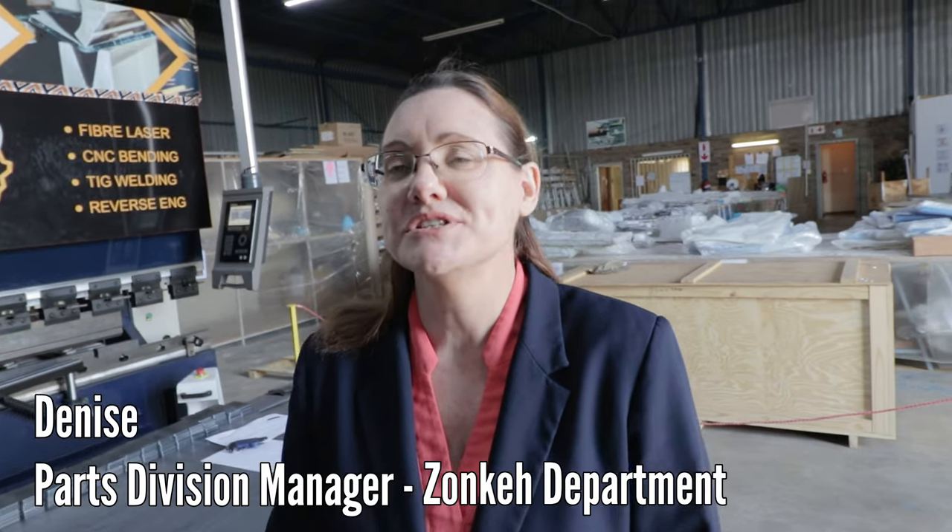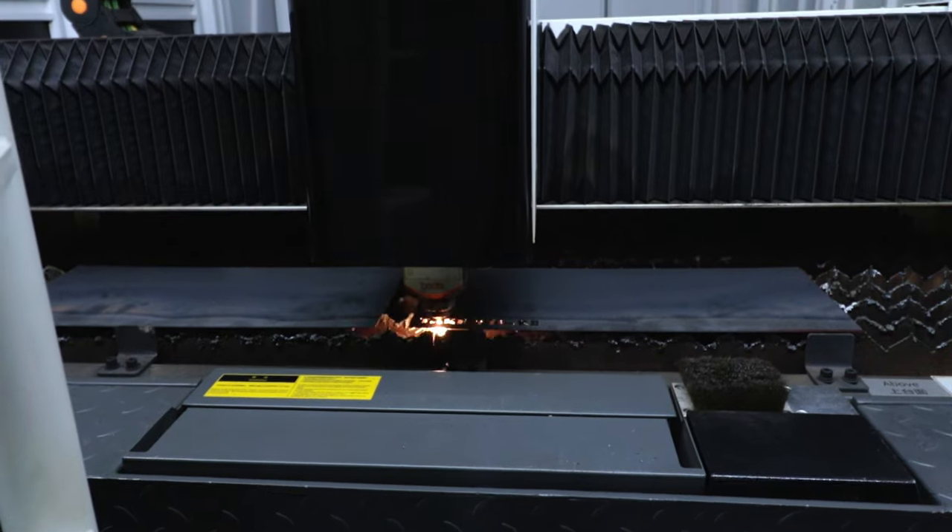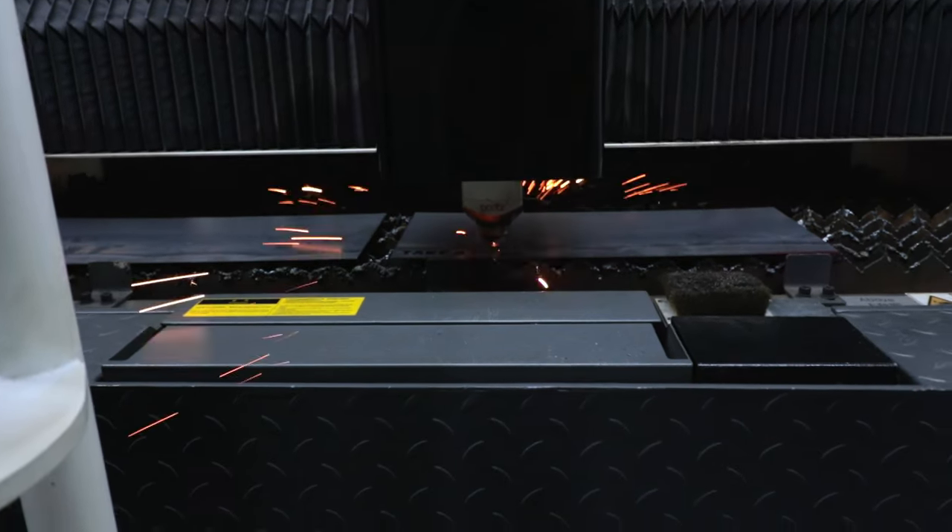I'm Denise, parts division manager for Sky Ridge. We do laser cutting and bending for the Bush Cat parts and also some work for outside customers in the mining and engineering industries. We have a 125-tonne bending machine and a 3-kilowatt Bode laser cutting machine that can cut up to 16mm on carbon steel.